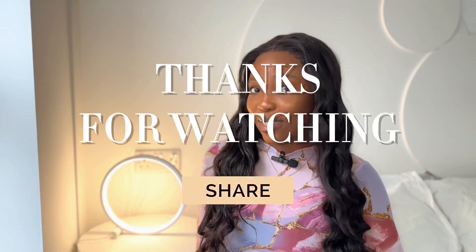Stay tuned guys, I'm going to be giving you more tips, more DIYs. Get ready with me because I'm a jack of all trades. You guys stay tuned, enjoy. Thank you for watching and see you in my next video.